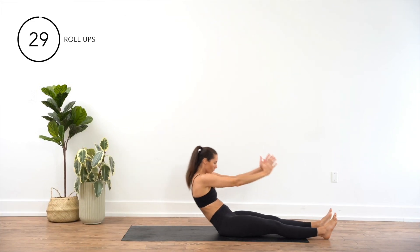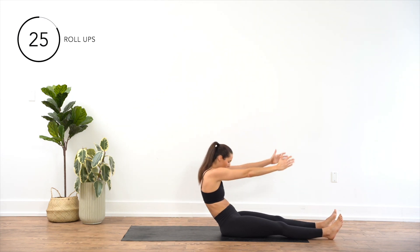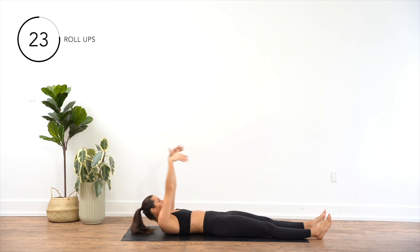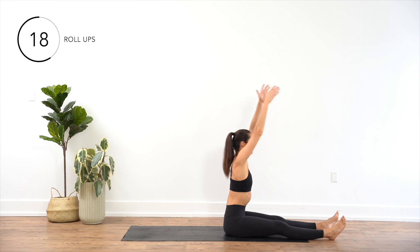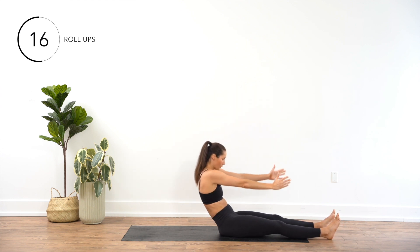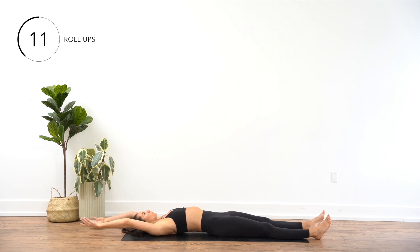Lie on your back with your legs extended and your arms extended overhead, resting on the mat. Lift your arms towards the ceiling while lifting your upper body off the ground. Reach for your toes. Once you've reached a seated upright position, reverse the movement, slowly lowering your body back down to the ground.